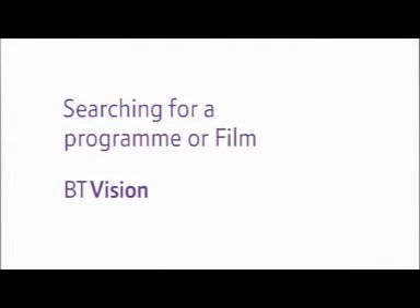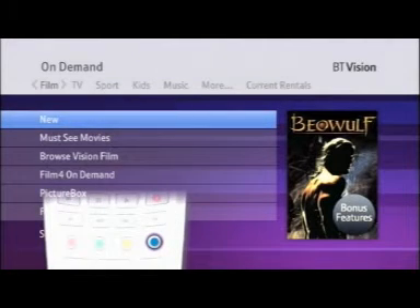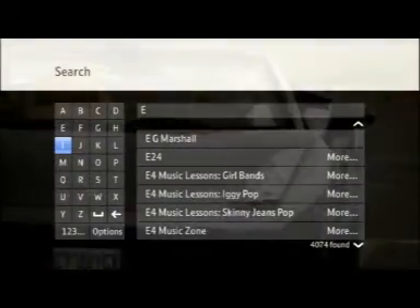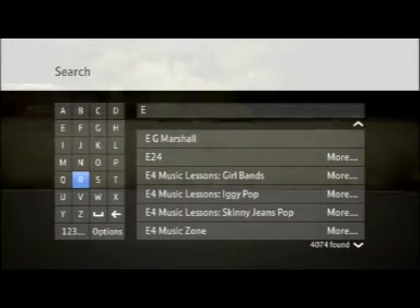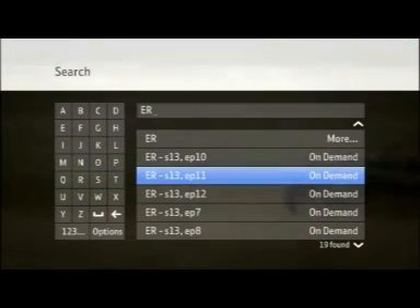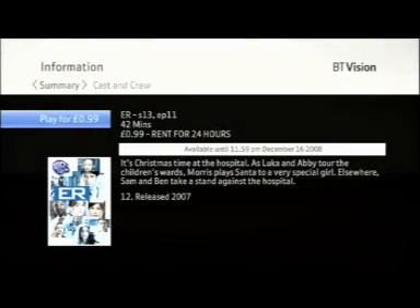Searching for a Program or Film. On BT Vision, you can search for a specific film or program. Just press the blue button on your remote, and you can search by title, actor, or director. This works for both Freeview and On Demand programs. Say you're looking for ER — BT Vision's search will automatically bring up all the On Demand and Freeview episodes of ER available. Scroll through the episodes until you find the one you want to watch, and then press Select to go straight through to the information screen where you can rent that episode straight away.